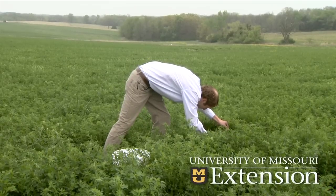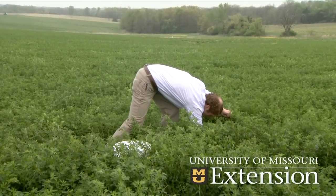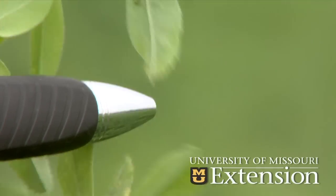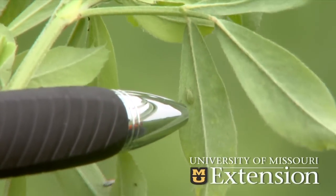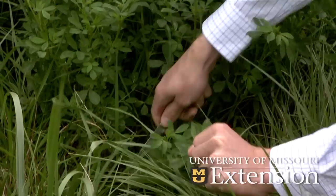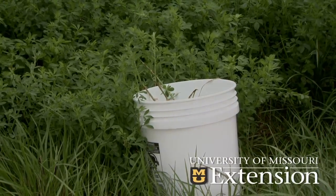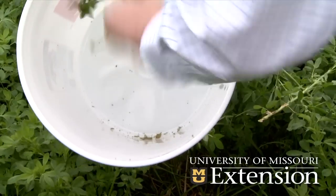One thing you want to look at is the size of the larvae and the size of the alfalfa — our thresholds are set up in that manner. On six to ten inch alfalfa, if we have one per stem we're at threshold. At the same time we'll also be cutting some stems and counting the actual numbers of pea aphids per stem. For this tall alfalfa — about ten inches — we would have to have 70 pea aphids per stem to be at threshold.